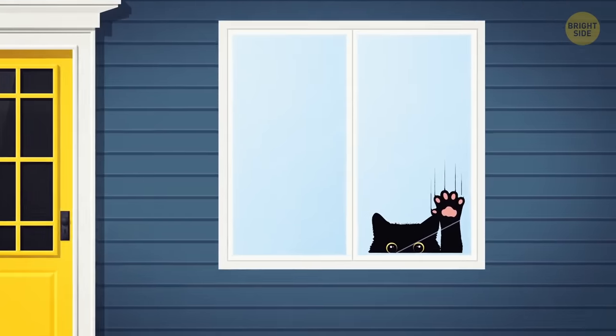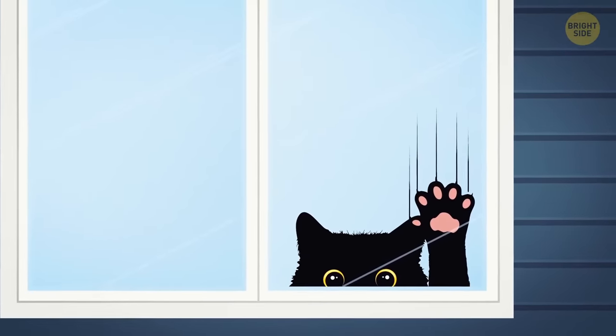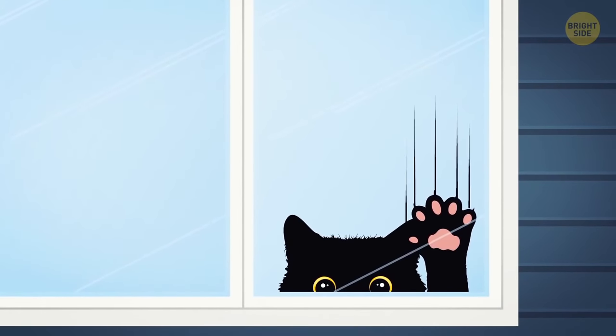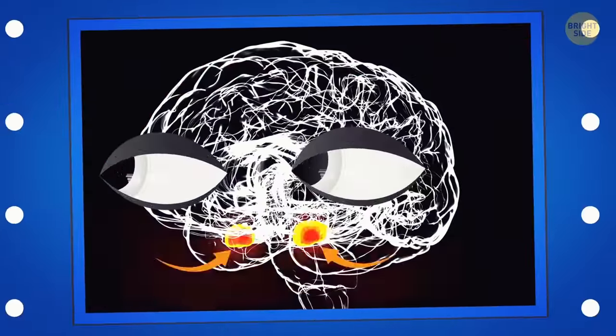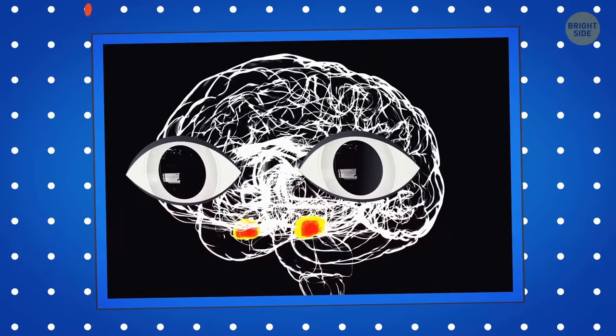There are sounds most people can't stand, like the sound of a fingernail on a blackboard or someone scratching a window. Such noise irritates the amygdala — a small part of your brain controlling your emotions, including fear and survival instincts.